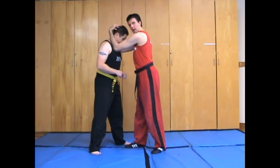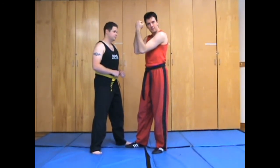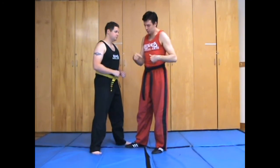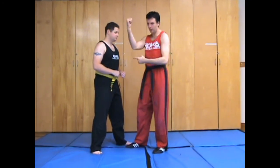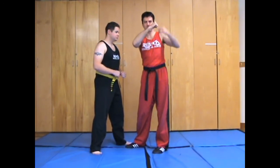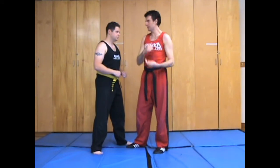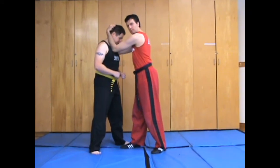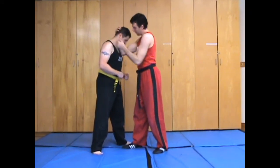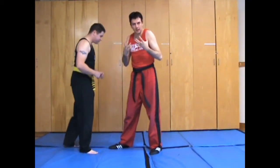From here, what a lot of people do is they try to pull the head down with their biceps. That's fine, but you also want to push forward with your elbow. If you imagine a teeter-totter, you don't just push on one side — if you pull on the other side, you get double the leverage. So I'm not just pulling down, but pulling and pushing at the same time to really compress their body.